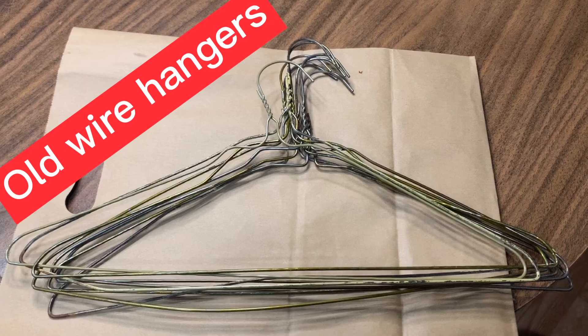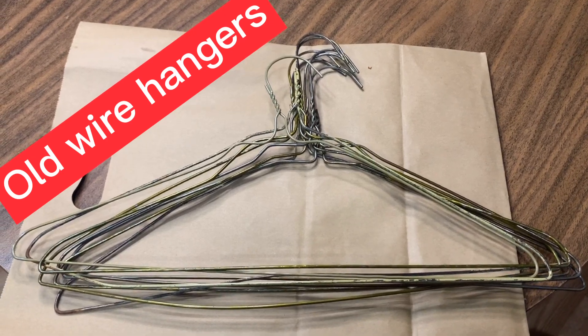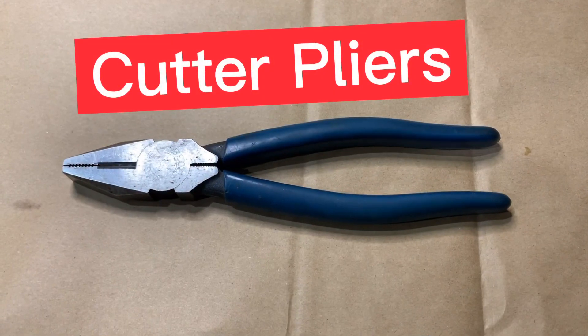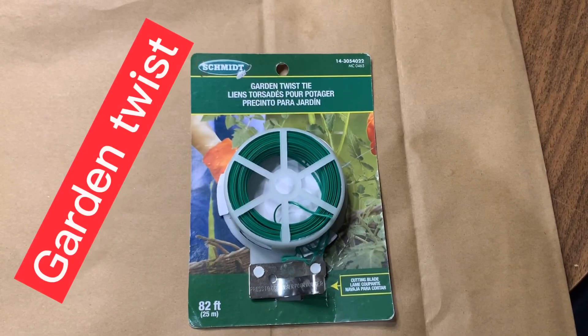The first materials are the old wire hangers. Next, the gloves or garden gloves. The cutter pliers. And the garden twist to tie the plants.